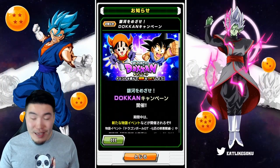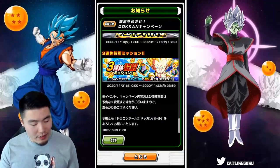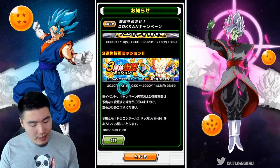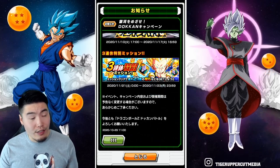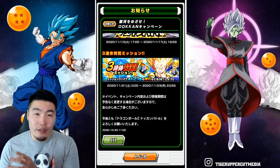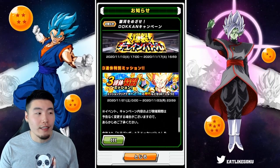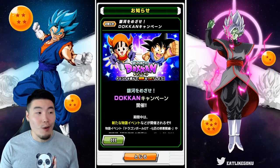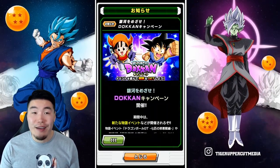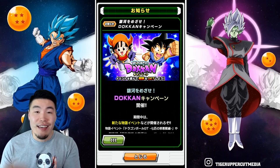That is a really big campaign overall — there's a lot of stuff happening. Since these weekend missions end on the 23rd, I think there's a good chance that the Dragon Ball Heroes campaign will start right after that. So on the 24th is most likely where we can see either details for the Heroes campaign or it's just going to start on that date. Once again, nothing official, but stay tuned for more details in a future video.